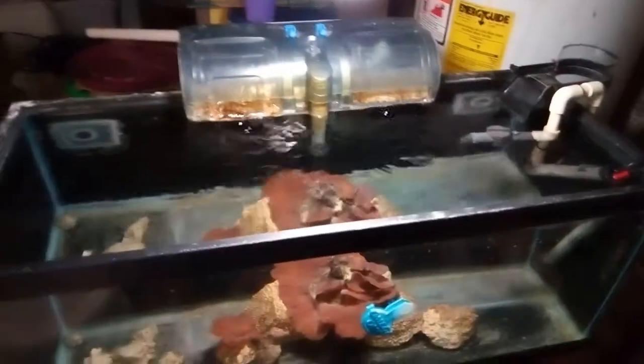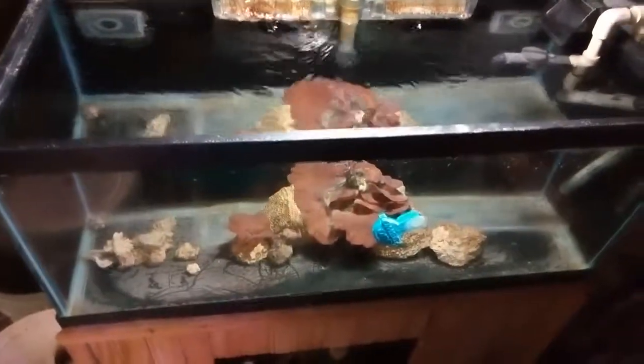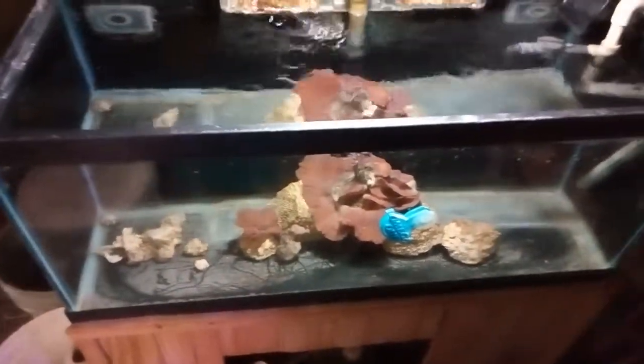I got some live rock down there, some leathers — I got them everywhere. Well, I guess that's it. See you in a little while, later!